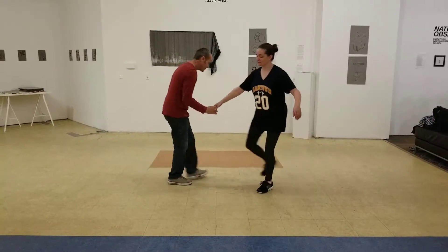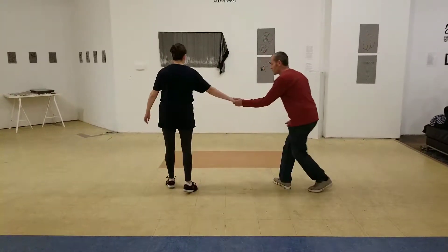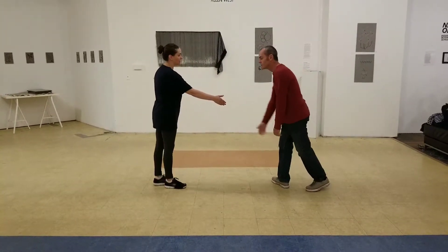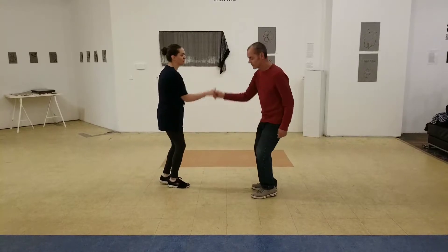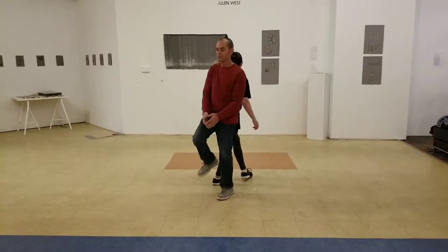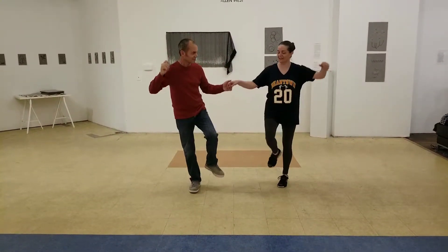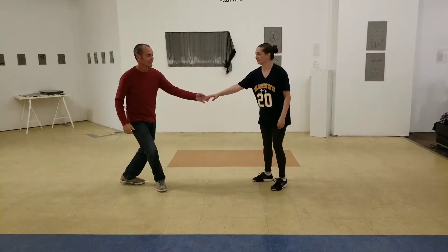So this starts from a handshake hold to a drop step away from each other: 1, 2, 3, down — then we have the pop, and we step up, 6, 7, and 8.